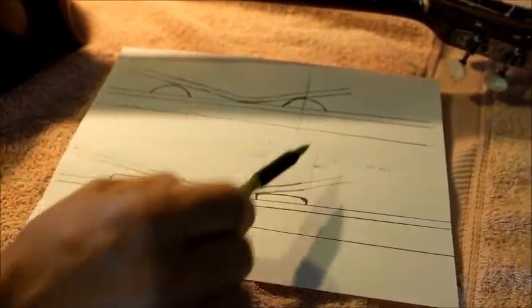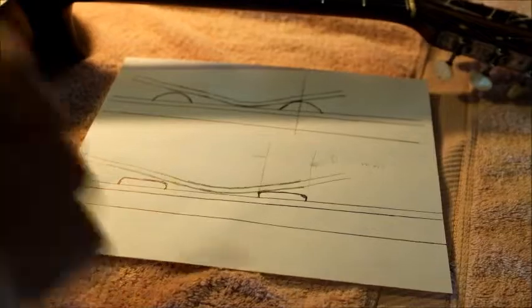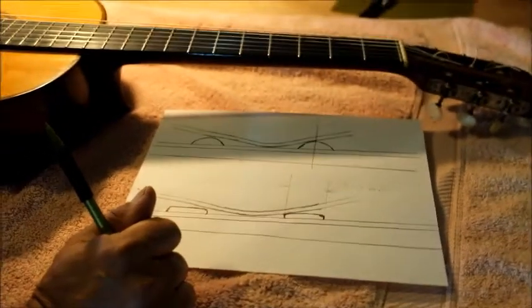We are going to re-fret the guitar and make sure we have a nice crown after the re-fret. The guitar will be good to go for many years.